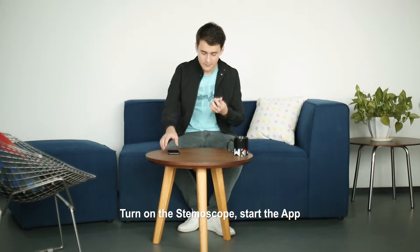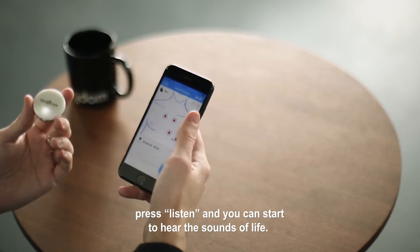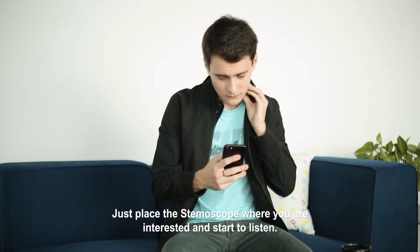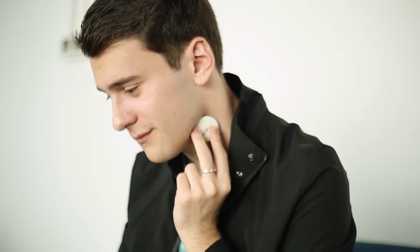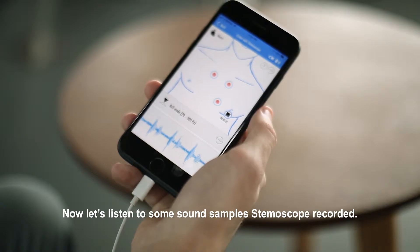Turn on the Stemoscope, start the app, press listen, and you can start to hear the sounds of life. Just place the Stemoscope where you are interested and start to listen. Now, let's listen to some sound samples Stemoscope recorded.